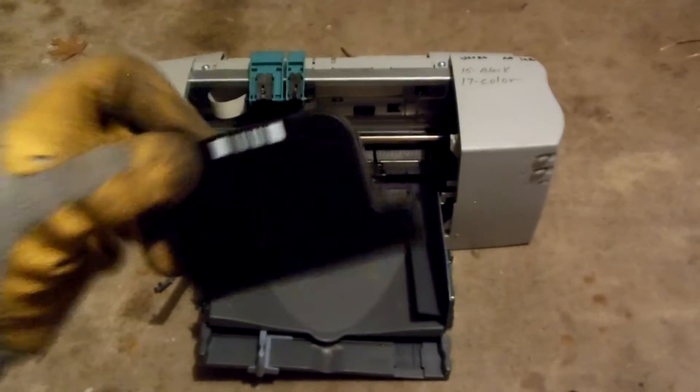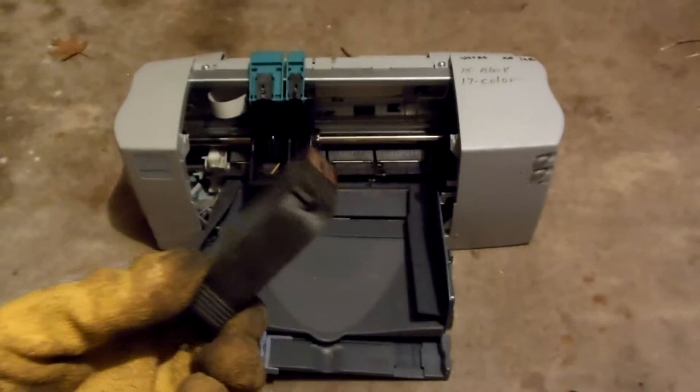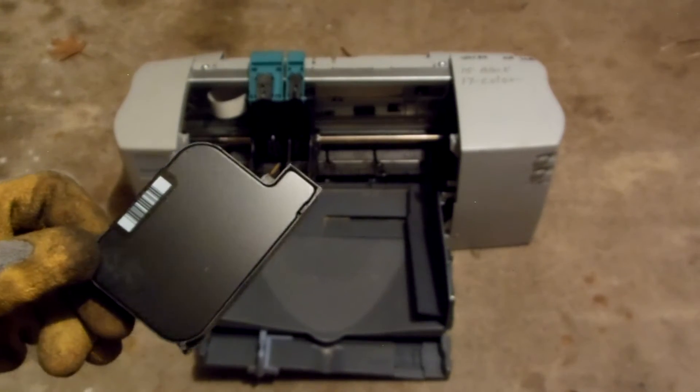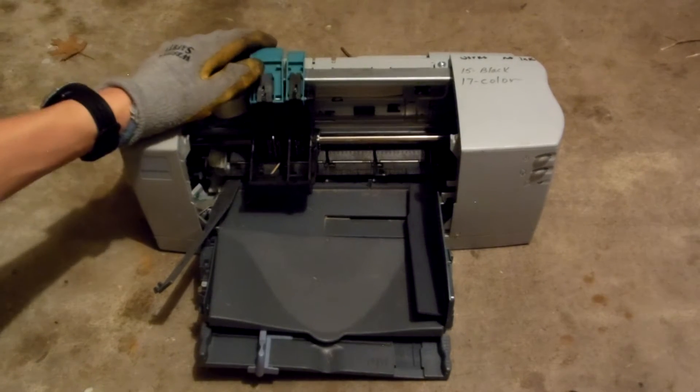So yeah, this is pretty much the ink cartridge. Once you're done with that, you can bring it to your Office Depot, use your rewards account, and get some points towards a gift certificate.